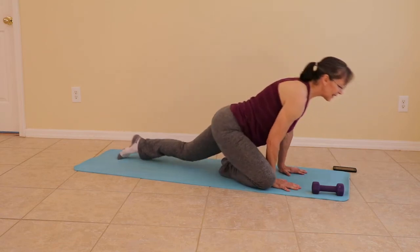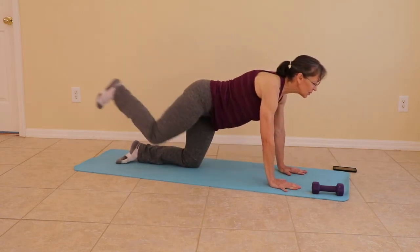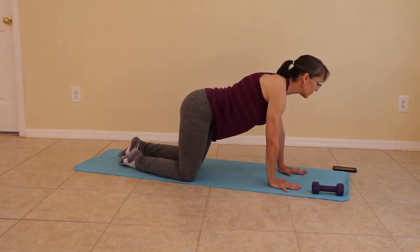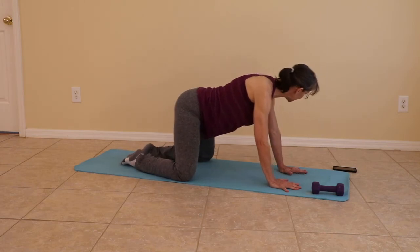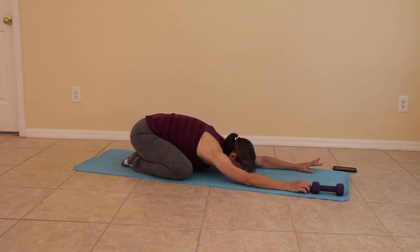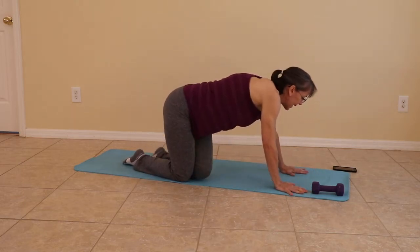Coming up. Take that front knee back again. Toes move back. Flex the foot. Bringing it down. Moving to one last child's pose. Widen those knees and sit back one more time. When you're ready, we are moving to the left side.